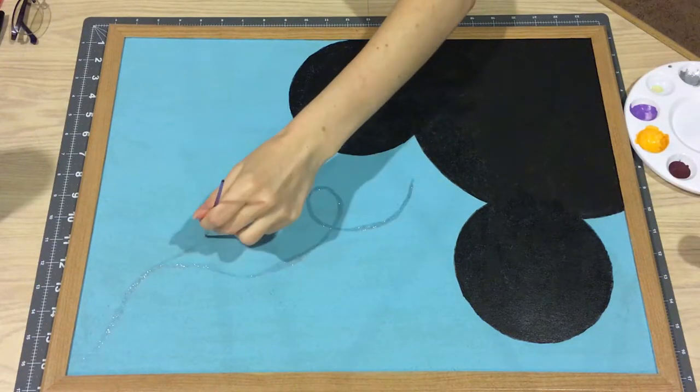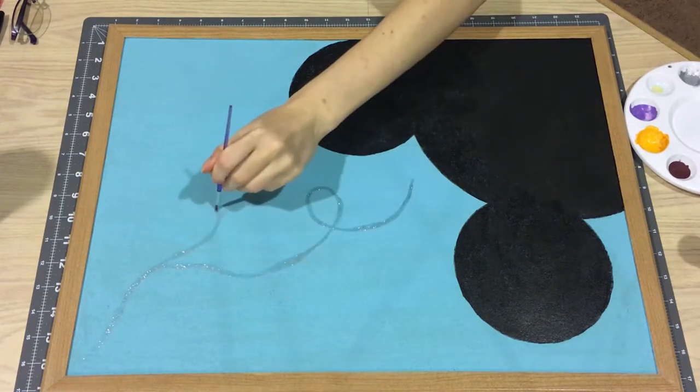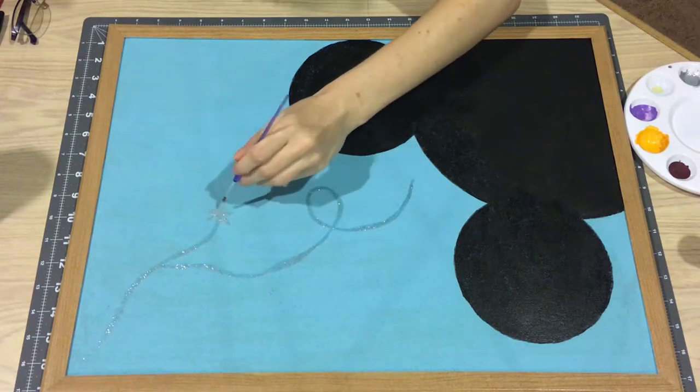Disney magic is not complete without a pixie dust trail, or some kind of fireworks, or glitter swirl — and that's what I'm painting here with some silver glitter paint.